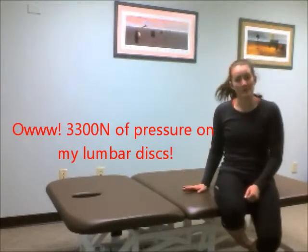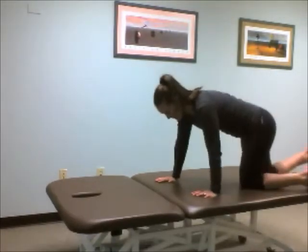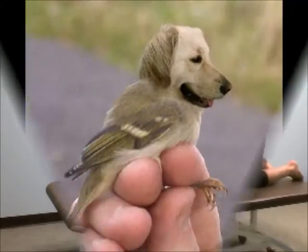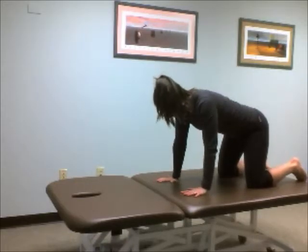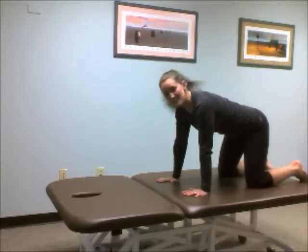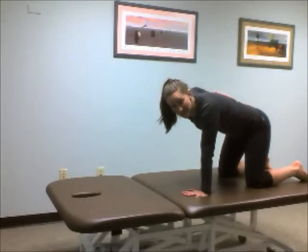So the first thing I'm going to show is the bird dog. In order to do the bird dog, you're going to get on hands and knees, with your hands below your shoulders and your knees below your hips, and what you want to think of is having yourself a nice flat surface here.